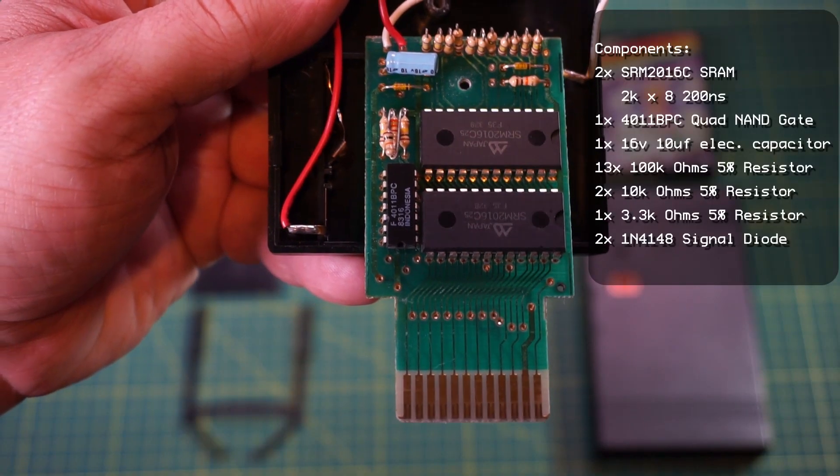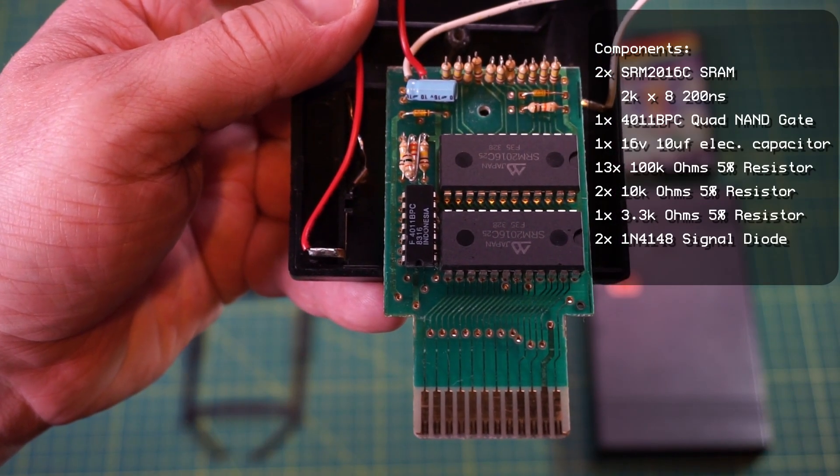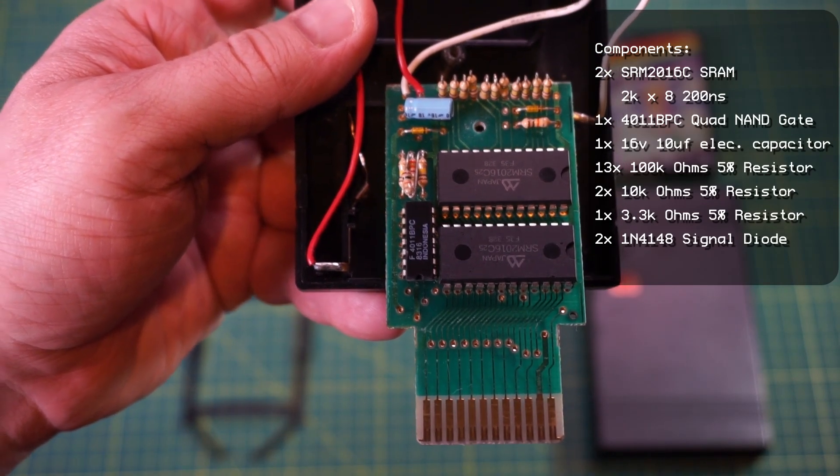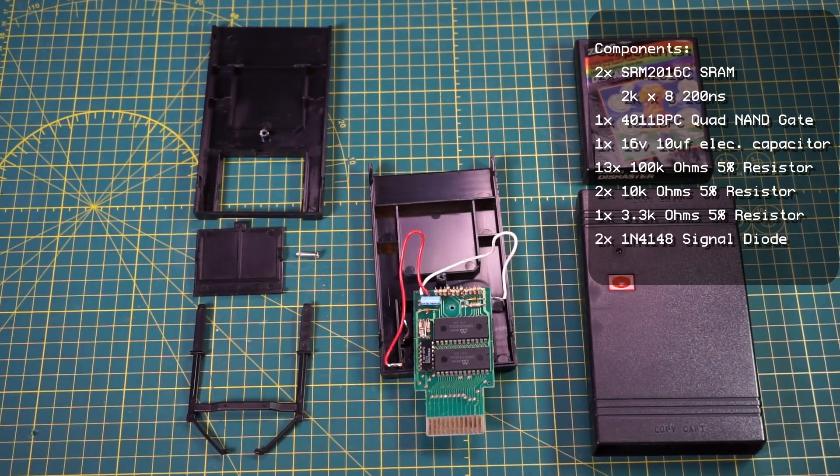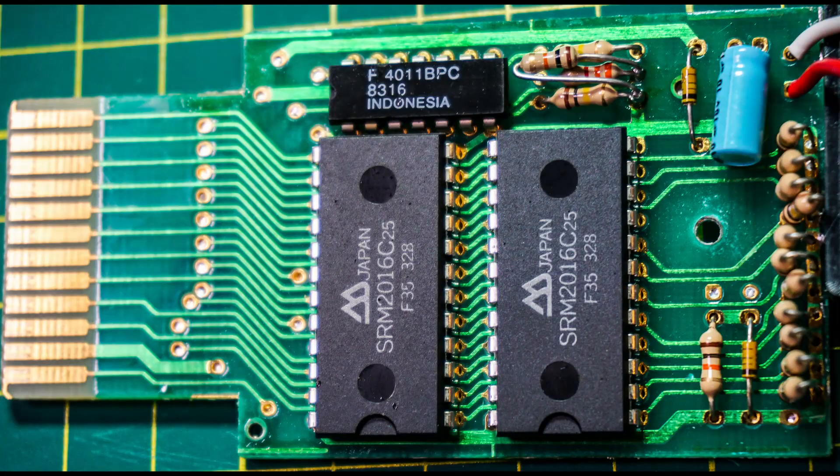I've done my best to accurately list the components on the PCB. A big thanks to a number of people on both Mastodon and here in the YouTube comments that helped identify the 411 NAND gate IC and the diode. And here are some close-ups of the PCB and components.